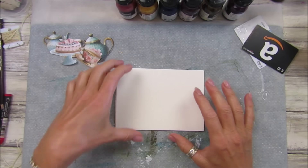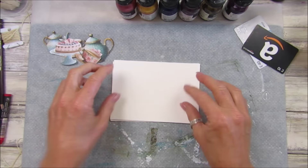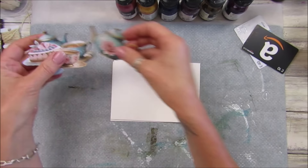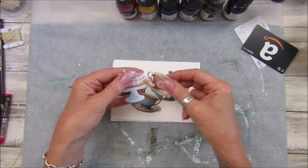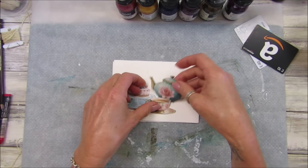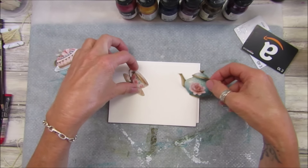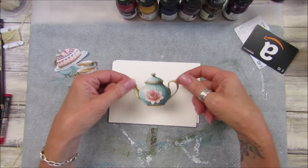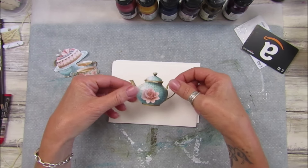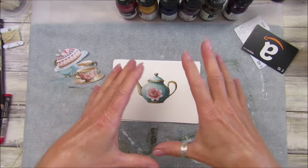Hey guys, welcome back to my channel - it's G from Happiness and Crafting. Today I thought I'd make some little postcards with the little fussy cuts I've got from my kit. Some of these are from the Kofi freebie but I got some in the Time for Tea kit as well. I thought they would look really nice, so I've cut them out - I've even managed to cut out the little handle.